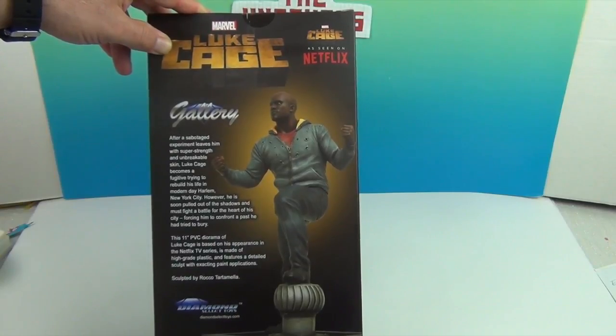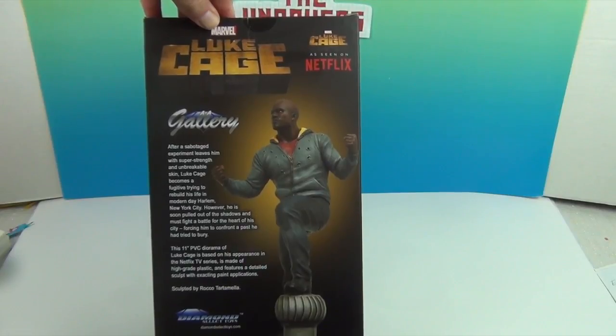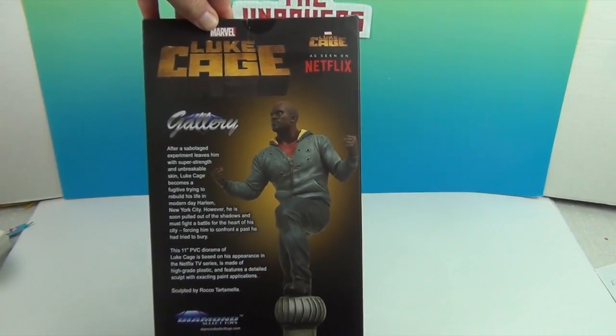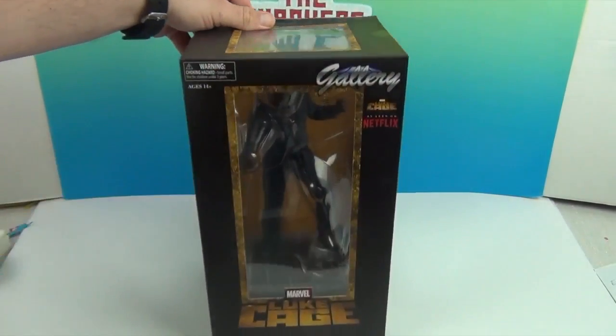Luke Cage Season 2 was just released about a month ago, so it wouldn't take you much to catch up — a little binging if you haven't seen Season 1. Alright, let's go ahead and get Luke out of the box and we will come back and show you what he looks like. We will be right back.